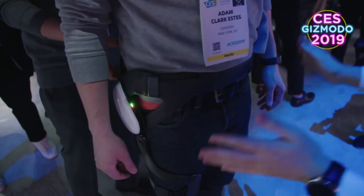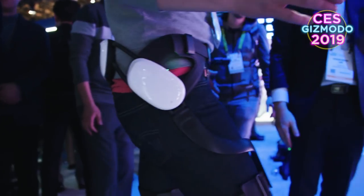Getting an exoskeleton put on me. Let's go! Just walk? Yeah, just walk.